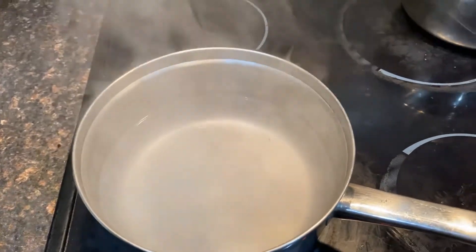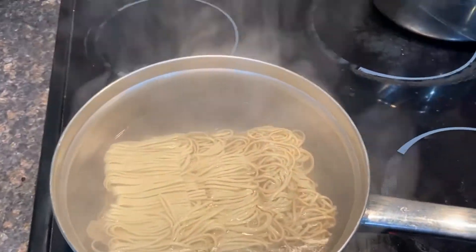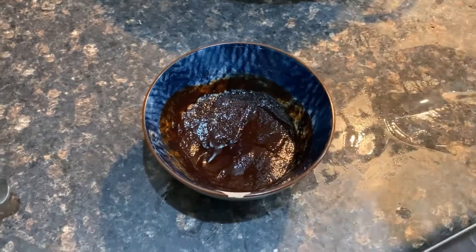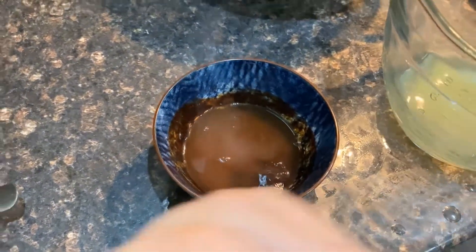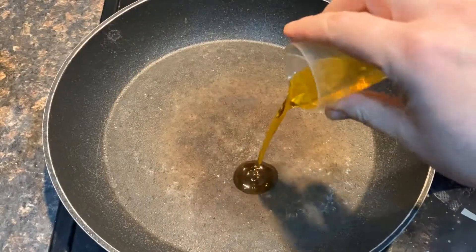Put a large saucepan of water on a high heat and bring to the boil. Add the nests of noodles and broccoli and cook for 4 minutes. When cooked, carefully take about 4 teaspoons of the noodle cooking water, add it to the sauce bowl and mix together. Drain the noodles and broccoli and set aside.